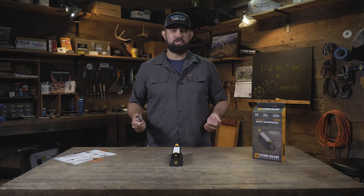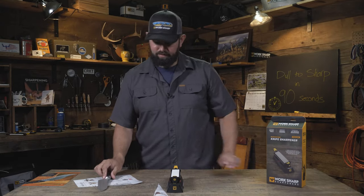Now my knife should be sharp. For more information and videos, check out our YouTube series, The Workshop. Thanks for watching, guys.